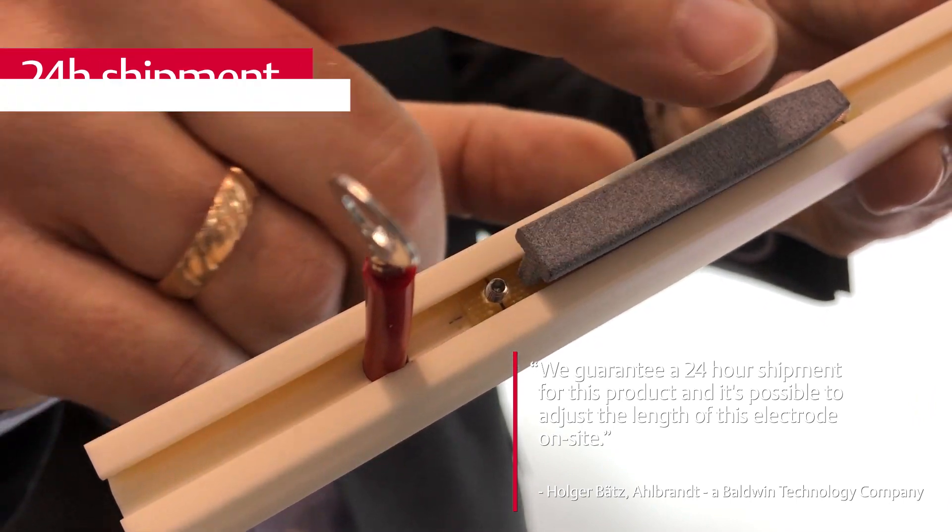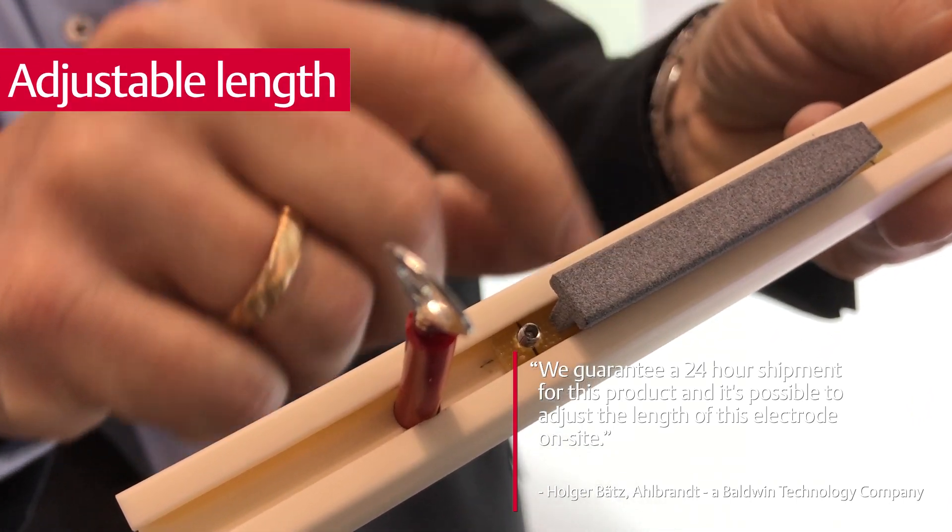And how can you be faster with the new electrode? We can guarantee a 24-hour delivery for this product, and it's possible to adjust the length of this electrode more or less on-site.